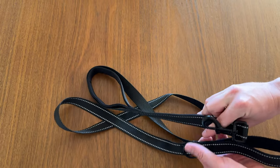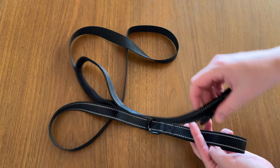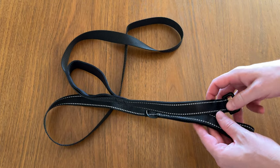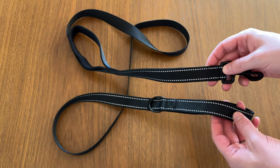It is a fairly long leash, which is nice, so you have a lot of room to let your dog out, but you can also grab them back right here. If you're looking for a new leash for your dog to take them running or out at dusk or sunrise, I highly suggest checking this leash out.